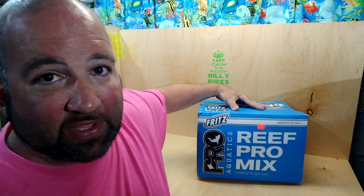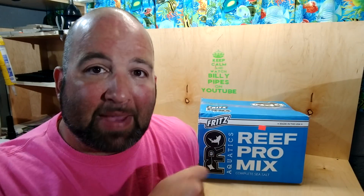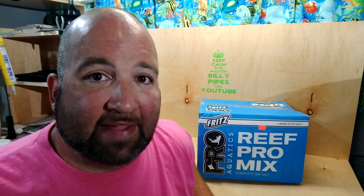My video is going to be a little bit different than your standard salt mixing video. I'm going to be testing the water parameters in my tank before the water change, testing the parameters of the freshly mixing batch of Fritz, and then after the water change I'll test the tank again to see what levels this salt brings things to. I'll be using the Salifert test kit, testing alkalinity, calcium, magnesium, and phosphate on the freshly mixing batch. So stay tuned.